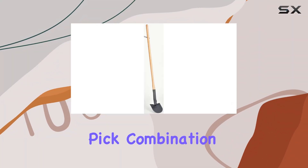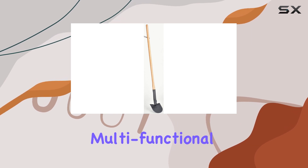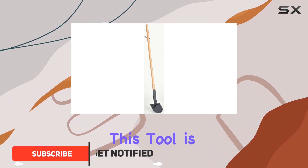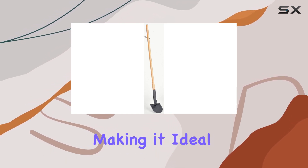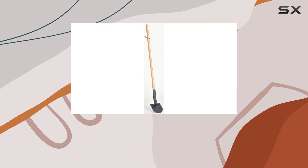The Council Tool Shovel Pit Combination Tool is an exceptional choice for those needing a reliable, multifunctional tool for demanding tasks. With its sturdy alloy steel head and durable ash wood handle, this tool is built to last. The 42-inch handle provides ample leverage and control, making it ideal for a variety of applications, whether you're tackling heavy digging,